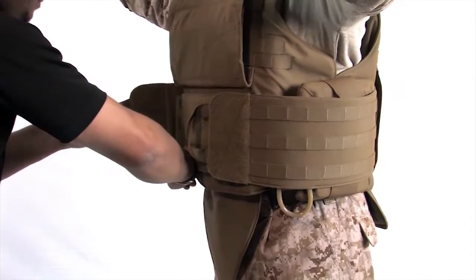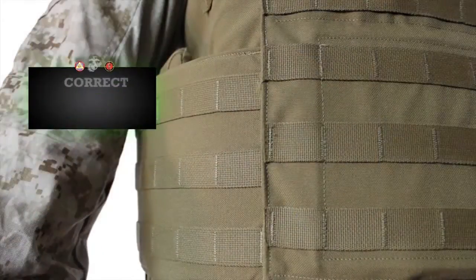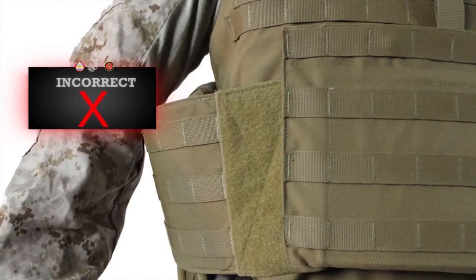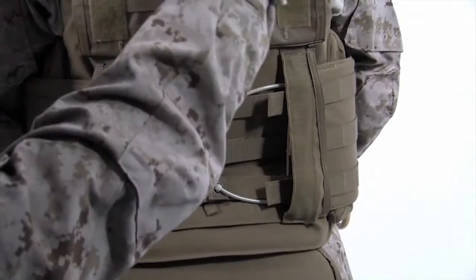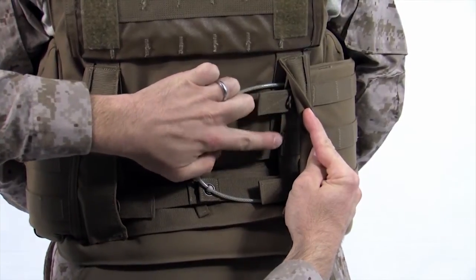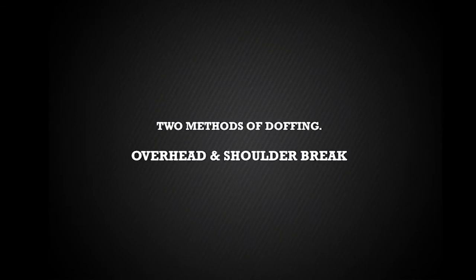For initial fitting, the hook and loop of the cummerbund should not be exposed. No more than three quarters of an inch of hook and loop can be exposed even when wearing cold weather gear. If more or less than the three quarter inch requirement is exposed, have your buddy open the rear cummerbund tray and make the necessary adjustments by lengthening or shortening both sides of the cummerbund panel. If those adjustments still fail to meet the three quarter inch requirement, you must utilize a smaller or larger size cummerbund.